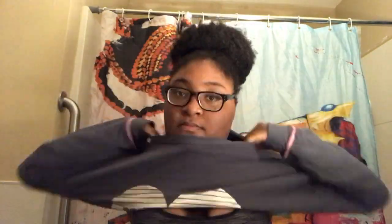Now I'll put my clothes on — much better. So now I have my PJs on. My shirt says 'We Are On A Break' and if you know where that's from, you're the best.